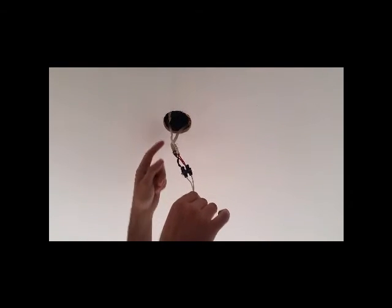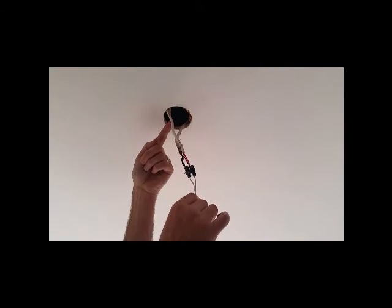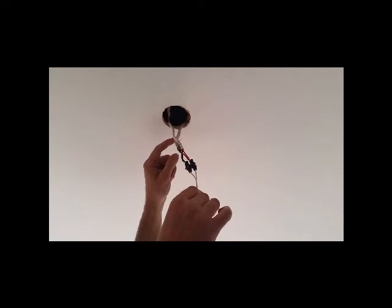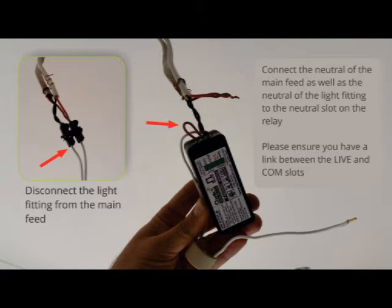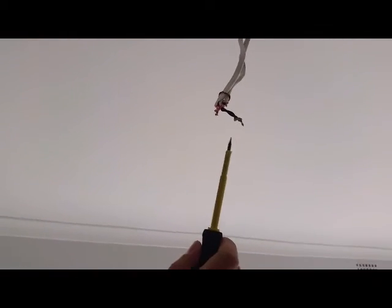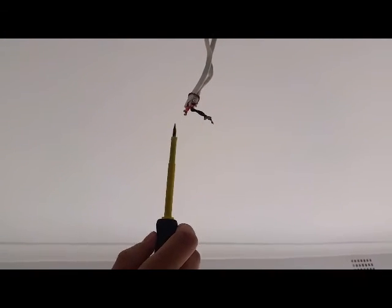You'll have your switch live and neutral, and your switch live and neutral going to the rest of your light circuits. Now that you've removed the light fitting, you'll have a neutral wire and a live wire.